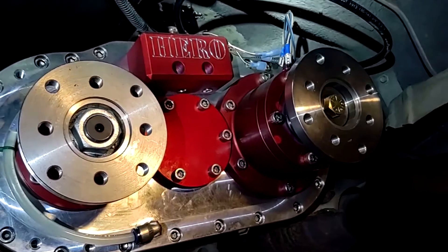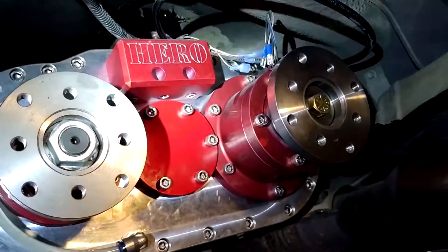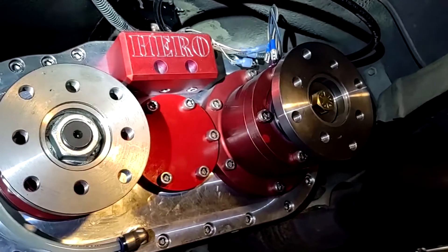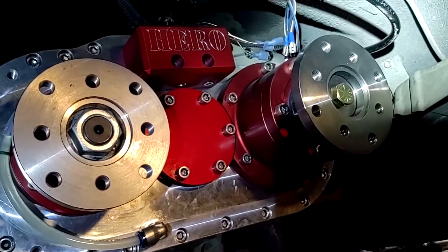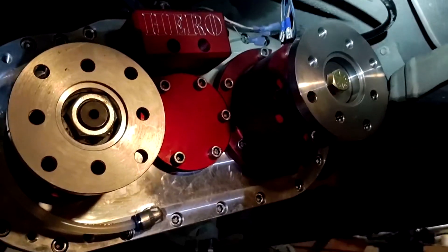There's the Hero transfer case twin outputs for the backside. I've got to hook up the speedometer, got the breather hose, got it filled full of fluid. You can see I put a little mark here to see where it's full. It looks good on this side. Now we're going to hook up the rear driveshafts.